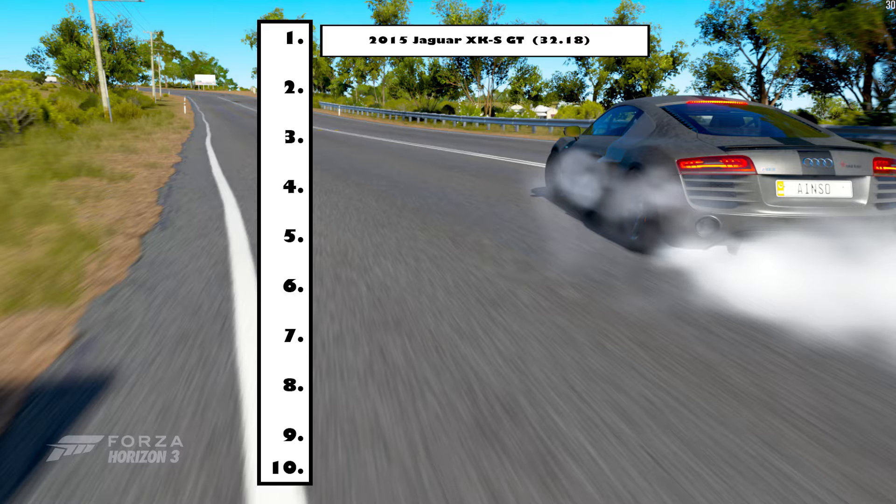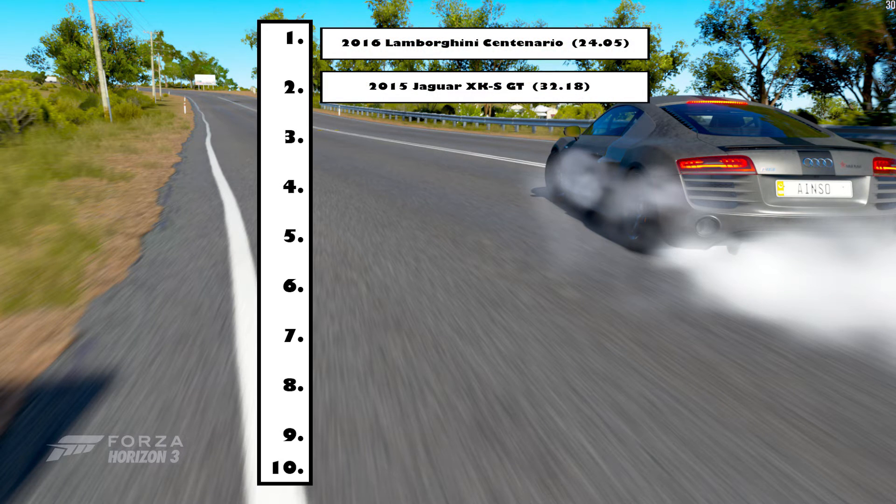So currently at the moment, we only have one car on the leaderboard, which is the 2015 Jaguar — it did Redstone Airport in 32 seconds and 18 milliseconds. But the Centurion actually did it in 24 seconds and 24.05 milliseconds, which means that is the new number one. There are only two cars, but as time progresses we will fill up those 10 spots. Hopefully you like this series — if you did, make sure to leave a big thumbs up. If you didn't, let me know why in the comment section down below. As always, I'll see you in my next video.